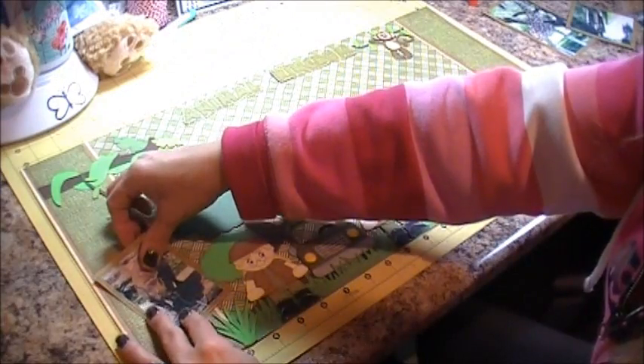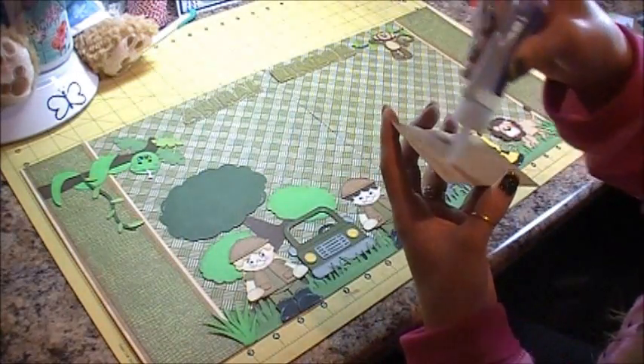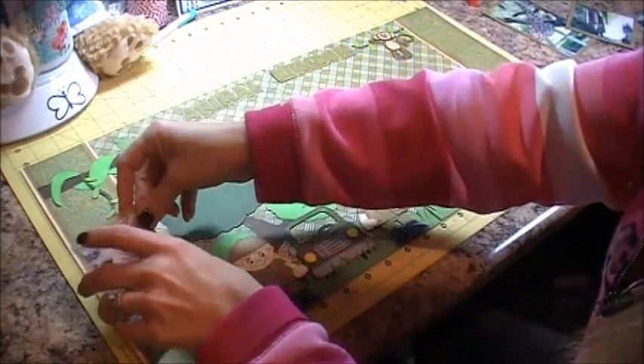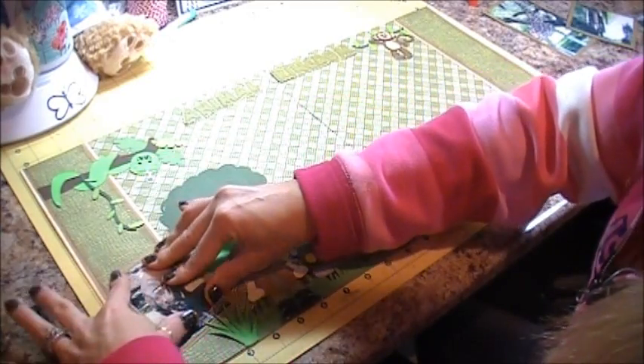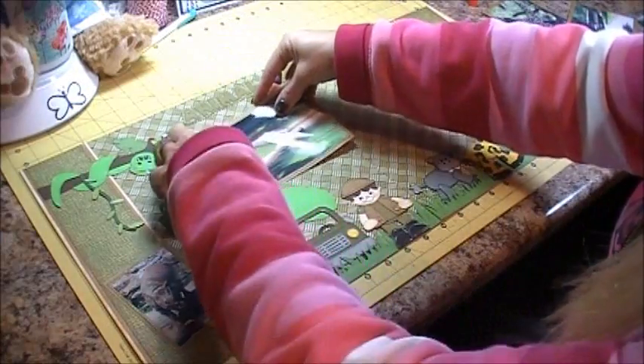Those are going to go there, and then I have a couple of photos. They're photos of the animals and stuff that were there, and the safari jeep ride that we took.